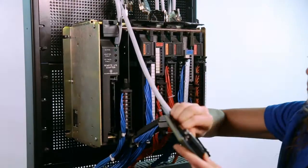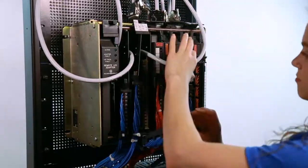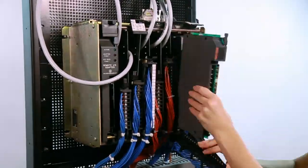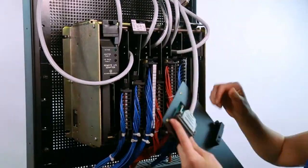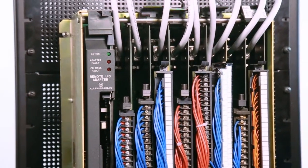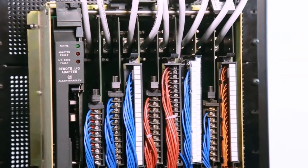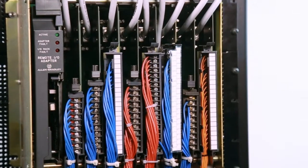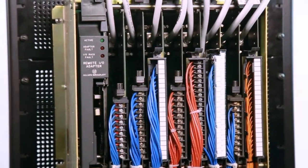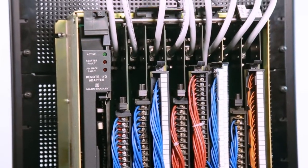That's it for this card. Now shift focus to the rest of the cards on this rack. In each case, you'll follow the same method: pull out the legacy card, route and connect the cable, insert and re-engage the swing arm, all without lifting a single field wire. Once those steps are completed for the legacy slots, you've essentially turned your 1771 rack into a junction box. The field wiring is now physically connected to your new controller and ready to be powered up.